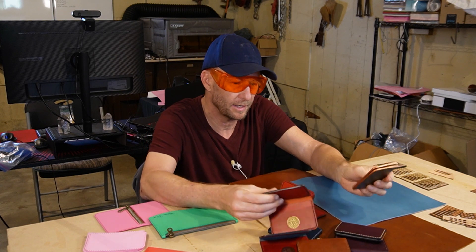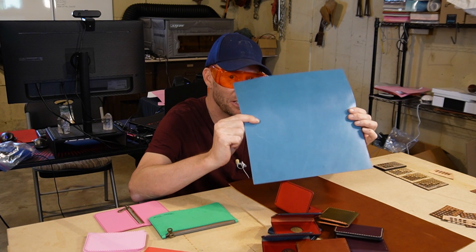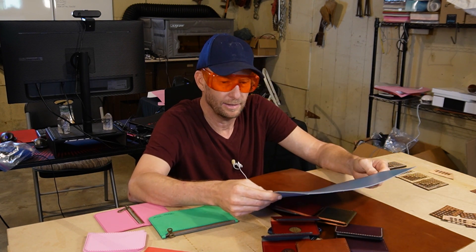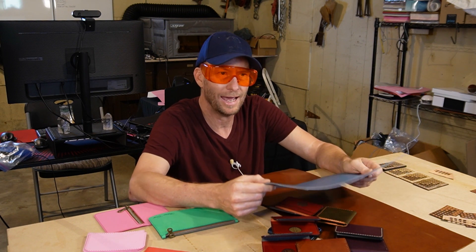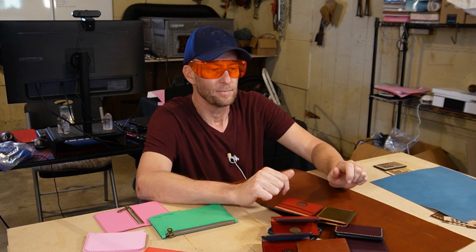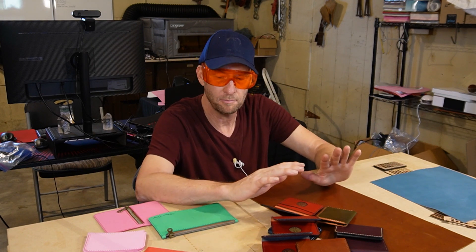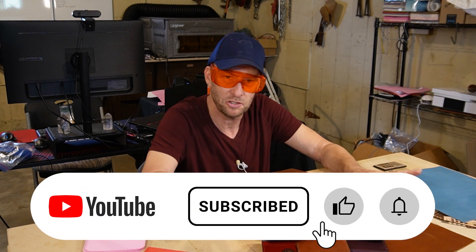All of these wallets I make are all vegetable tan leather. This is very expensive vegetable tan leather I get from Buckle Guy, and it's maybe not quite that clear. I had a comment that I'm going to go over on the computer in a minute — that maybe you should question this — and I'm totally for that. I'm really for questioning anything we think is true.